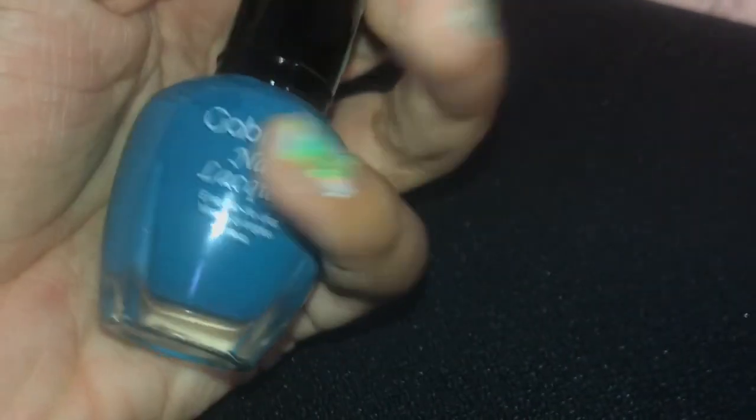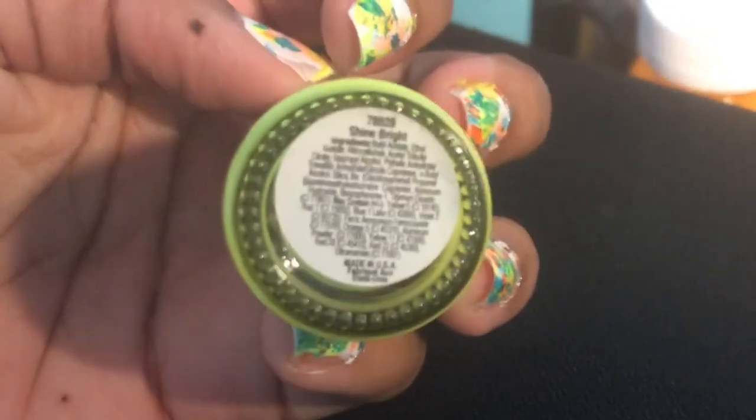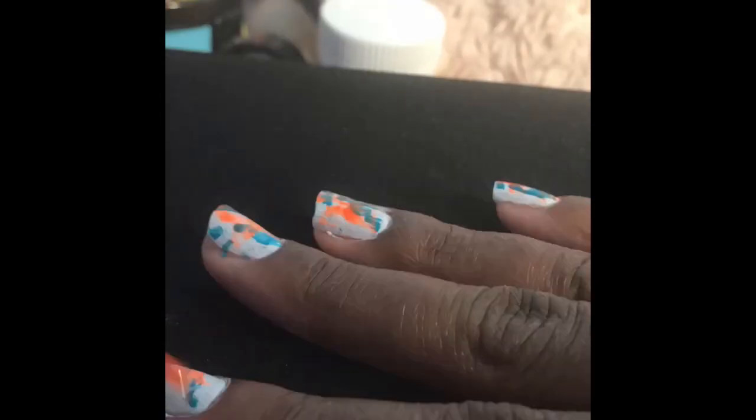Once your white polish is completely dry, you can pick any three colors you want. I'm just choosing neon colors — first aqua, orange, and last but not least, some yellow. Once the white base coat's dry, you can go ahead and splatter all you want. Once they're dry, you can go ahead and grab the nail remover and a Q-tip and just clean off the edges of your fingers.